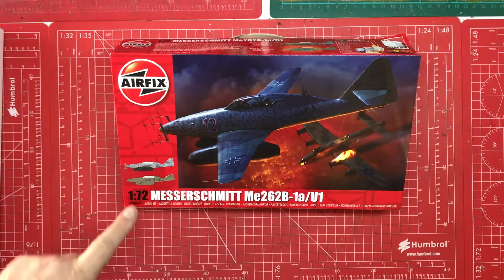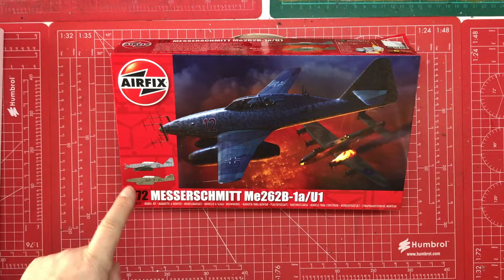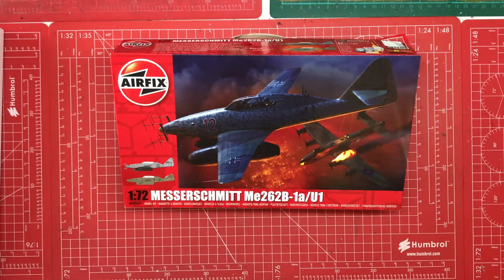This is one of the most expensive 1:72 scale fighter aircraft you can buy from Airfix. Let's do a first impressions and understand why.